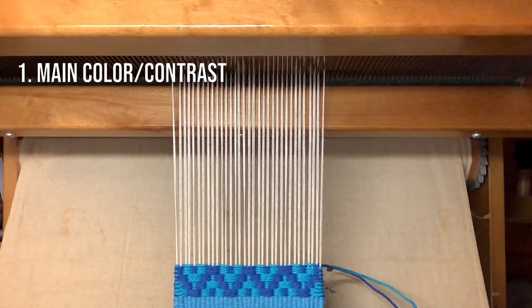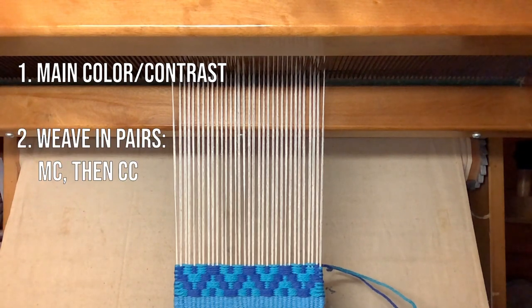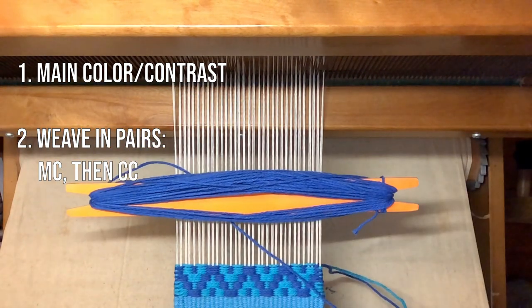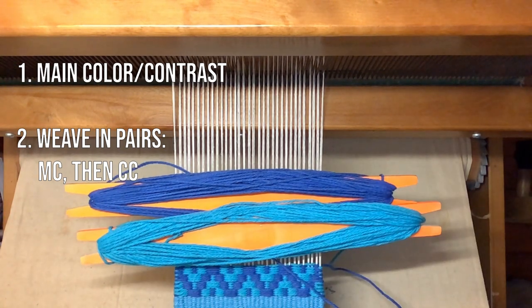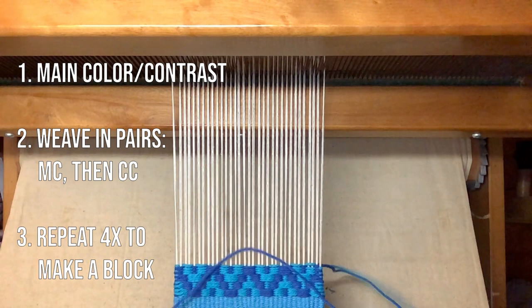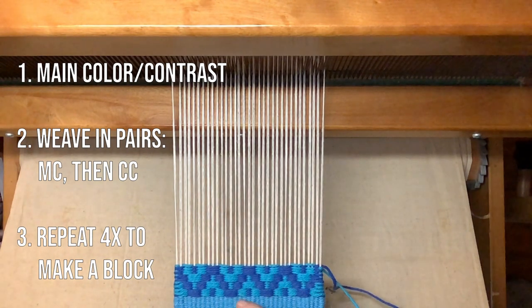To sum it up, you can think of one color as the main color — in this case dark blue — and the other color as the contrasting color, in this case light blue. You'll always weave in pairs. Start with the main color and then send the contrasting color through exactly the opposite shed after it. Repeat each pair of opposites four times in order to build up a block of the pattern.